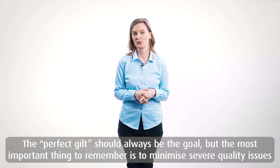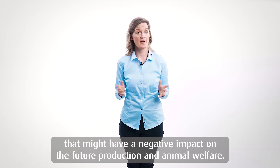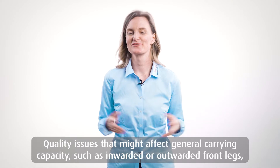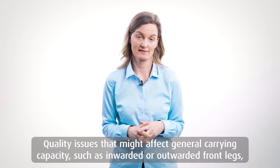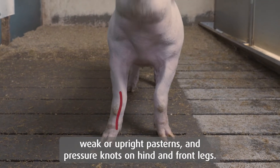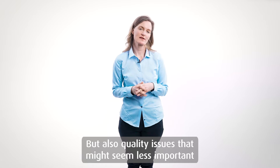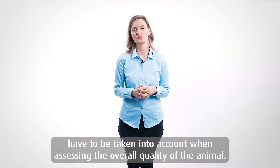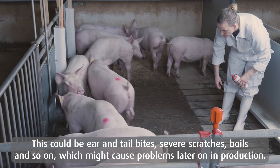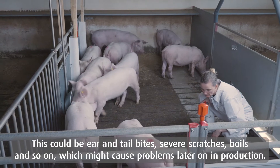The perfect gilt should always be the goal, but the most important thing to remember is to minimize severe quality issues that might have a negative impact on future production and animal welfare. Quality issues that might affect the general carrying capacity — such as inward or outward front legs, weak or upright pasterns, or pressure knots on hind and front legs — must be addressed. But also quality issues that might seem less important have to be taken into consideration during the overall assessment, such as ear and tail bites, severe scratches, boils and so on that might affect production in the future.